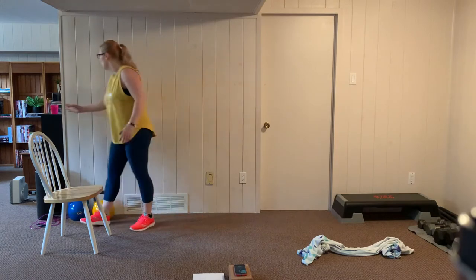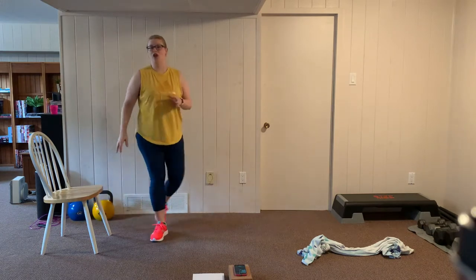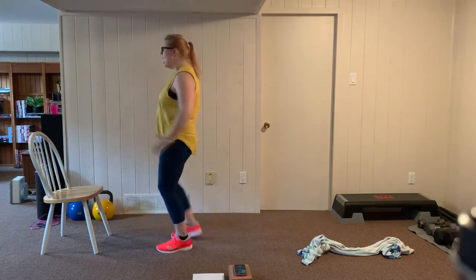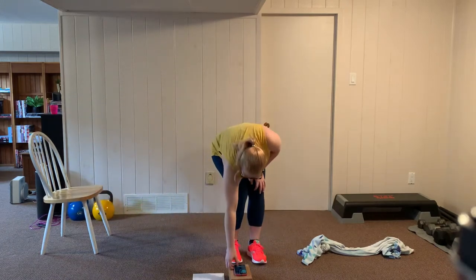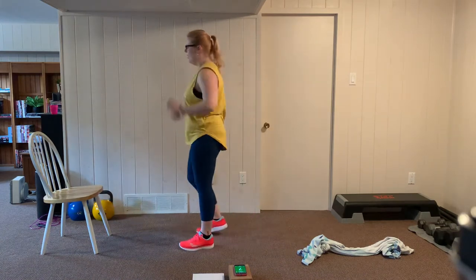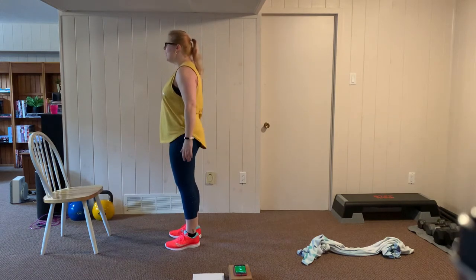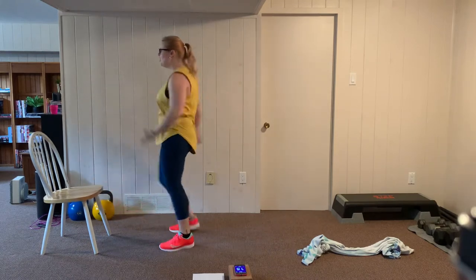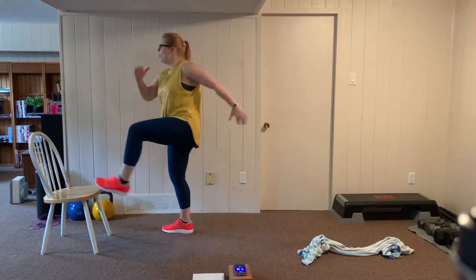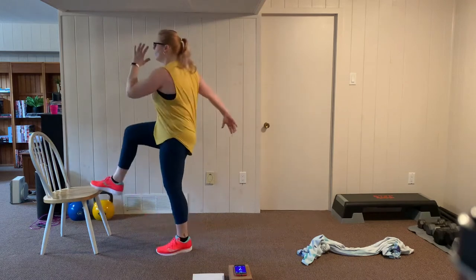Grab a water break — we're going to go into our next round with three all new exercises. Stay hydrated. Up next for our chair exercise, we're going to go into an alternating toe tap with an arm swing. We're going to raise our foot, gently tap the chair, and back down. I'm keeping this in the low impact version where I'm always keeping one foot on the floor. If you want to add a jump to this, you can — that will be a higher impact option.